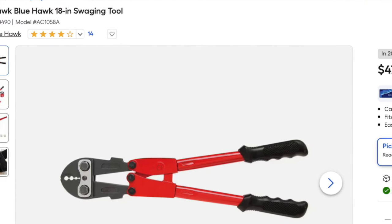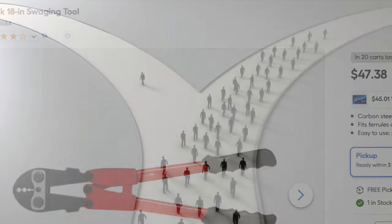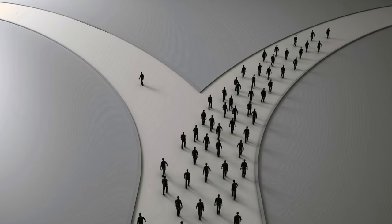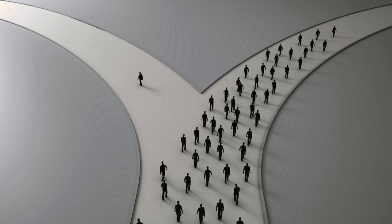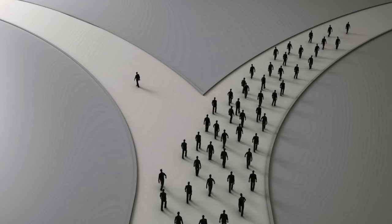I know there are those out there that are strongly against the use of these off-brand tools and you need to make your own choice. So like I've said many times before, I'm not showing you what to do — I'm just showing you what I am doing.